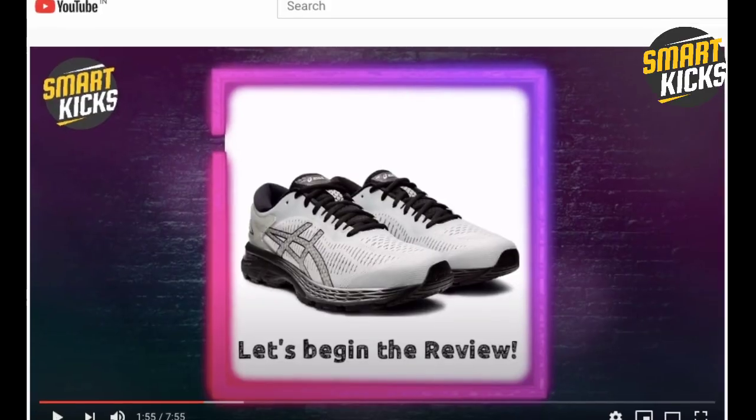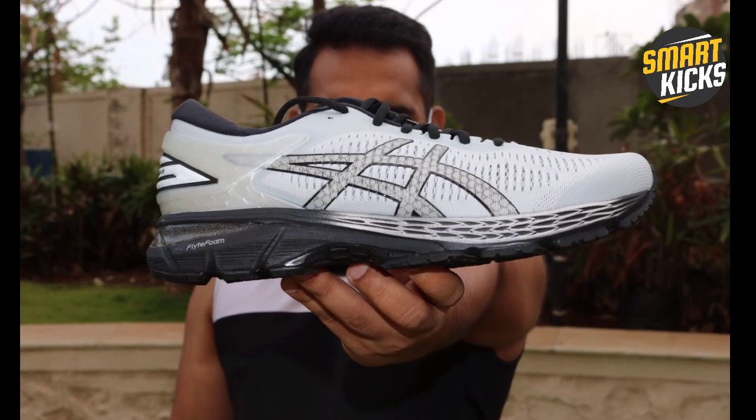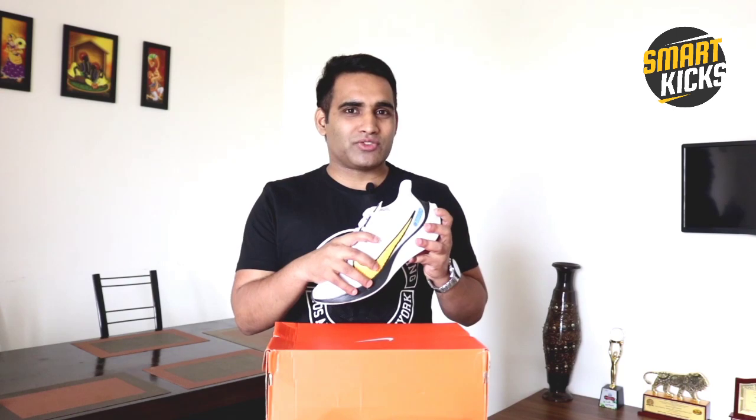Guys, I am super excited to test these shoes, hit the tracks, and find out if these are really good running shoes. I've recently done a review video on the Asics Gel Kayano 25, and that was loved by a lot of people — thank you so much for watching that video. I'll be soon coming up with a review video on these shoes as well. In addition to that, I've shared some important information related to these shoes in the description below.